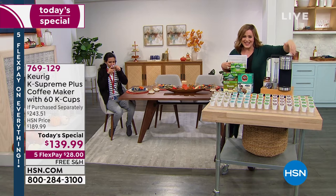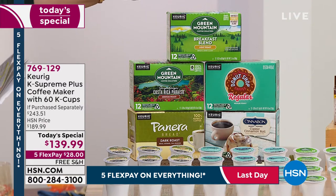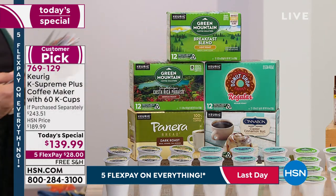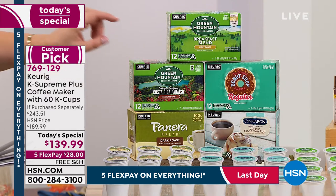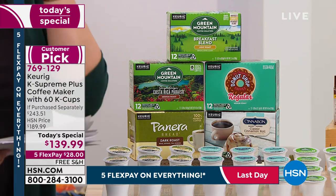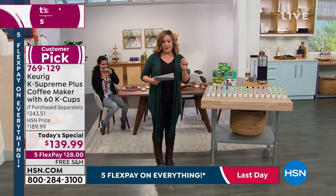Wrapped in that beautiful stainless steel — so many of you are really loving that design because it just goes with all your appliances. You're getting the breakfast blend — a light roast, beautiful and flavorful for first thing in the morning. You're getting the Donut Shop — one of the most popular that Keurig brings to market, extra bold coffee, perfect to dip your donut in. You're also getting the Costa Rica Paraíso — a medium roast, and that's a first for HSN. And you're getting Panera and the classic cinnamon roll. It's like you are eating a cinnamon roll — that fragrance of cinnamon. So 60 cups of coffee at about 60-67 cents per cup.